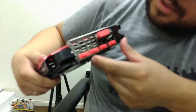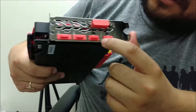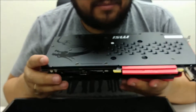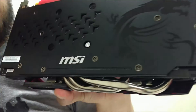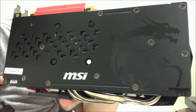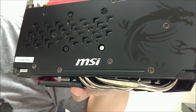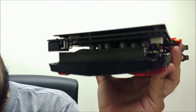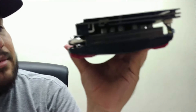Going along the port area, you have two DisplayPorts, two HDMIs, and one DVI-D. Going along the back, there's actually a pretty cool dragon design on the backplate. The dimpling over there should help with heat control. And on the front side you can see the heat pipes connecting from the top all the way to the radiator — pretty good heat control overall.